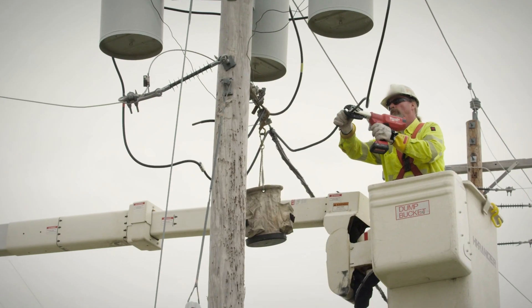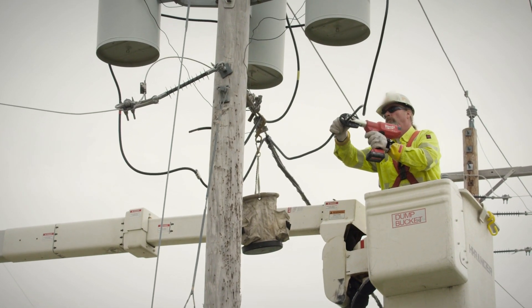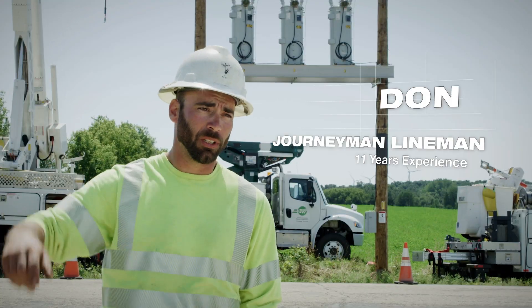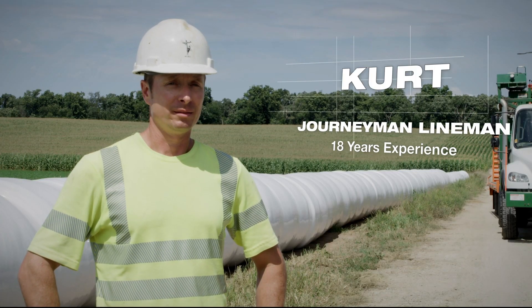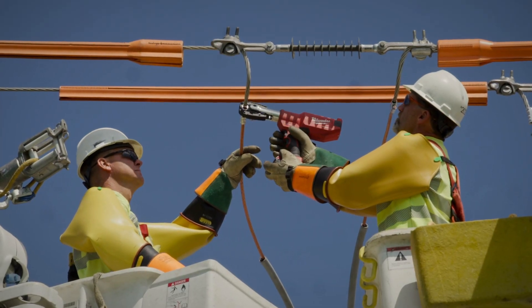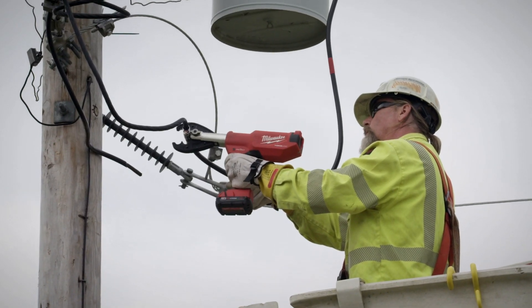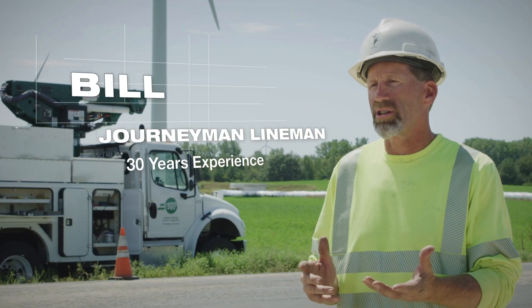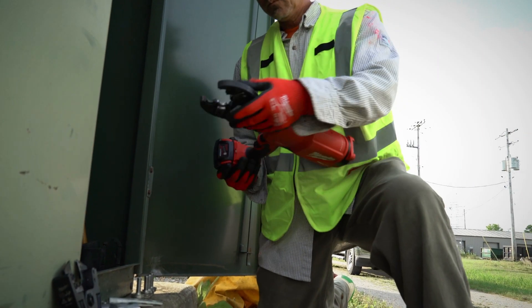The weight and the balance of the presses are fantastic. They're very ergonomic and work out great for those uncomfortable, awkward positions where you're holding it up. The balance and the weight allow me to reach out further — I don't have to get as close to the energized wire. I really like the balance of the tool. It fits in your hand very well, and I also really like the motion of the head. It can pretty much get in anywhere I want.